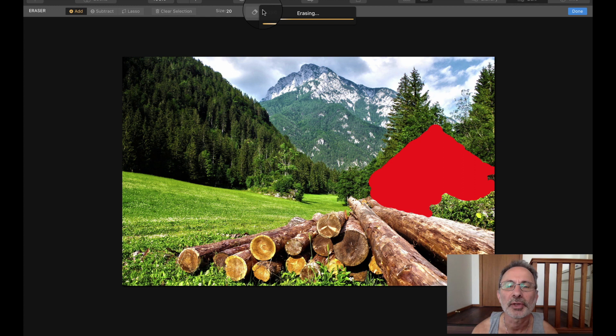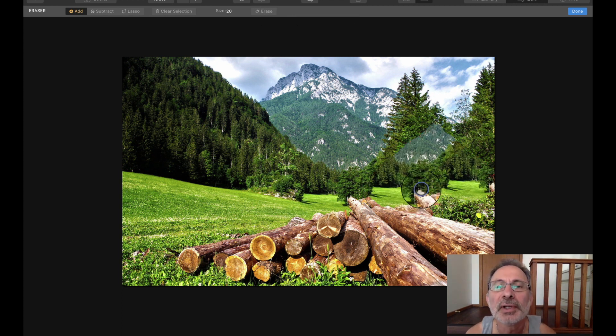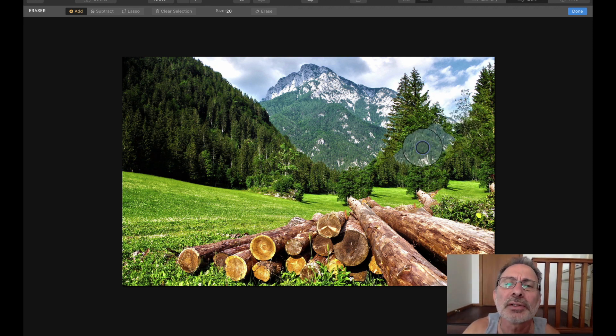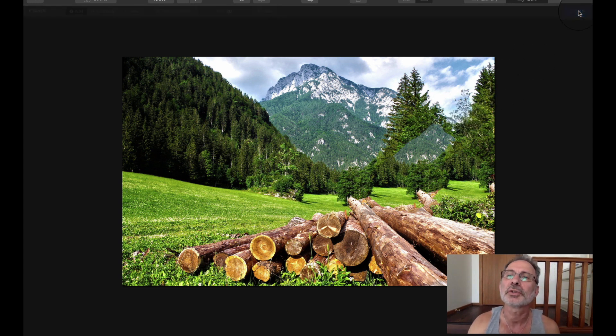Let's see what it comes up with. With InPixio, this area had all these logs. The only thing I'm not really happy with is this little area here because it's got that white sort of image — which is obviously this bit here. But all in all, we could probably fix that with cloning.